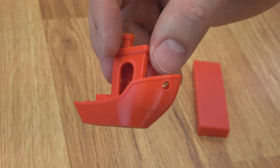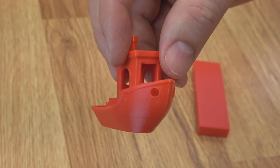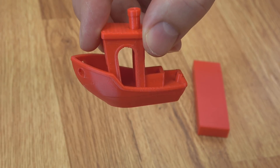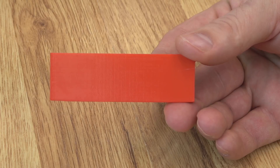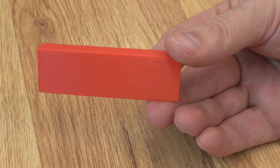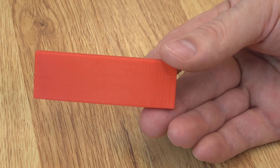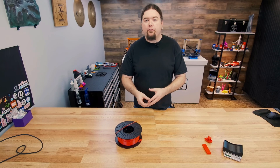Here's the first set of test prints with the spool fresh out of the bag. They look really good — there is a touch of stringing, but that's pretty common for PETG. These are all default settings from PrusaSlicer at 0.2mm layer height, running at 250°C for the hot end, which is kind of high for PETG but I like to run it just a little bit hot. I also did a flat print to make sure the Benchy wasn't hiding anything. It might be easier to see artifacts on a flat print, especially when the filament starts to get wet — you'll notice little dots from where steam escapes the filament.